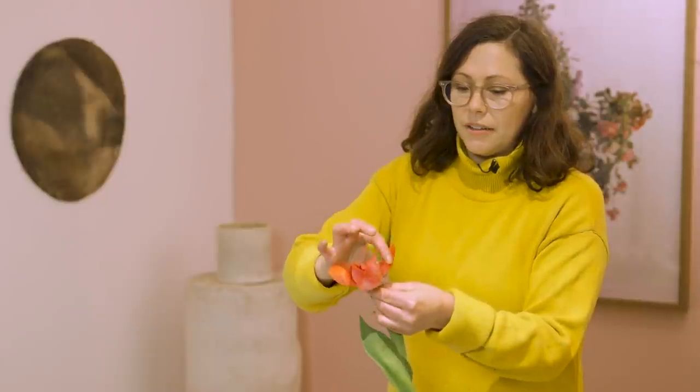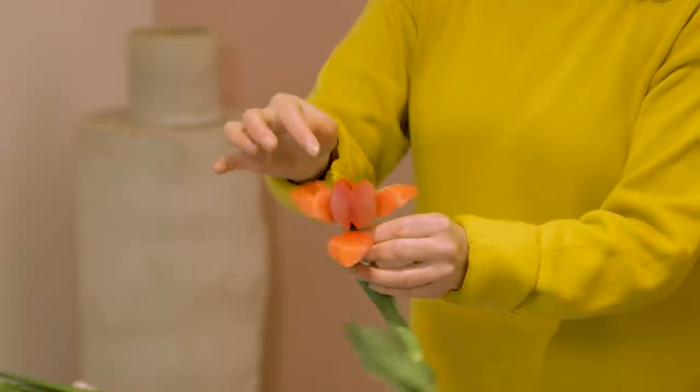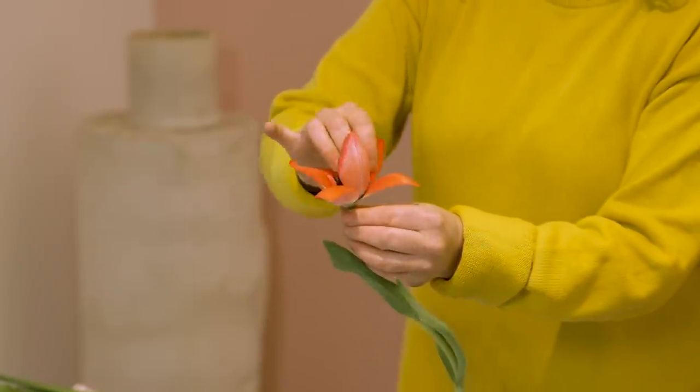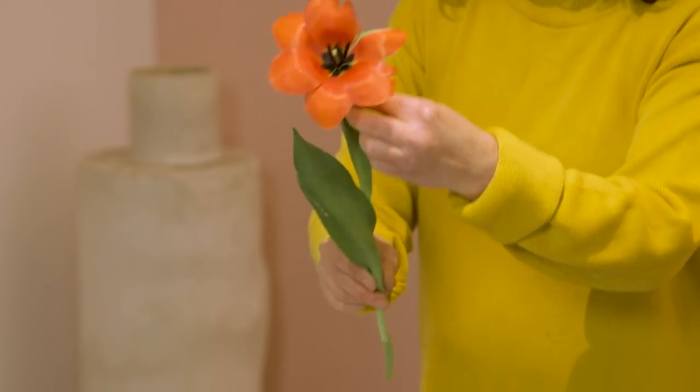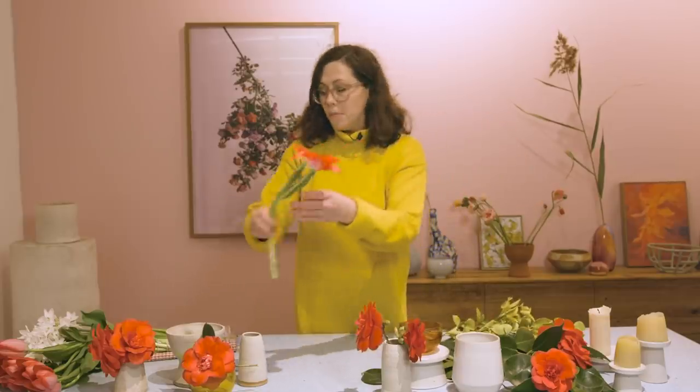The other little trick I'm going to show you with these tulips is just turning the petals out. Now this particular tulip will do this by itself naturally as it gets older, but for our dinner party it'd be really nice if we can open them out like that.